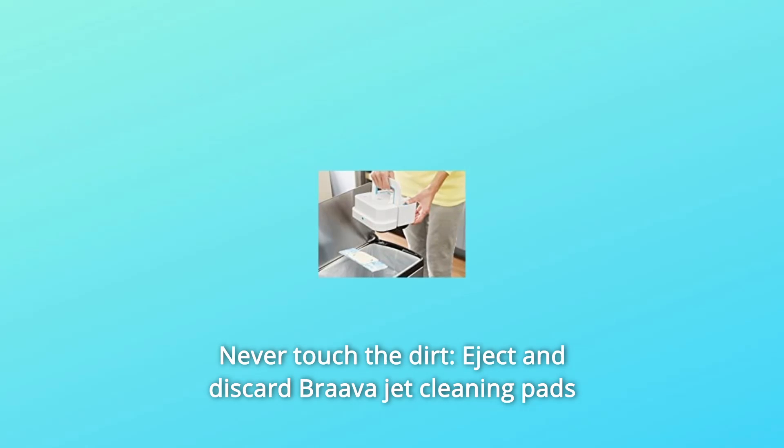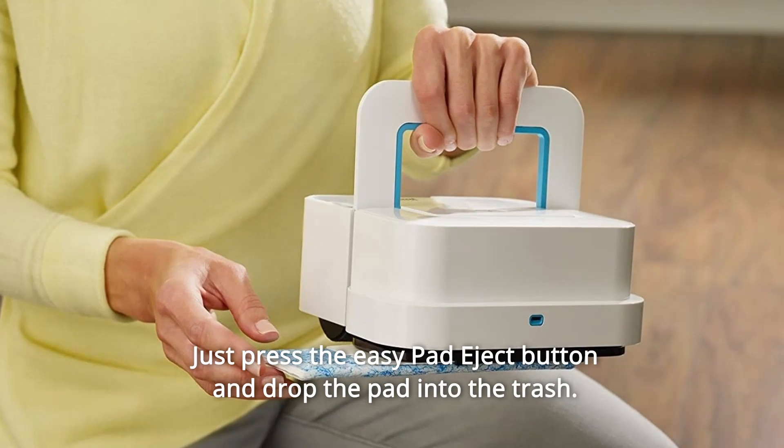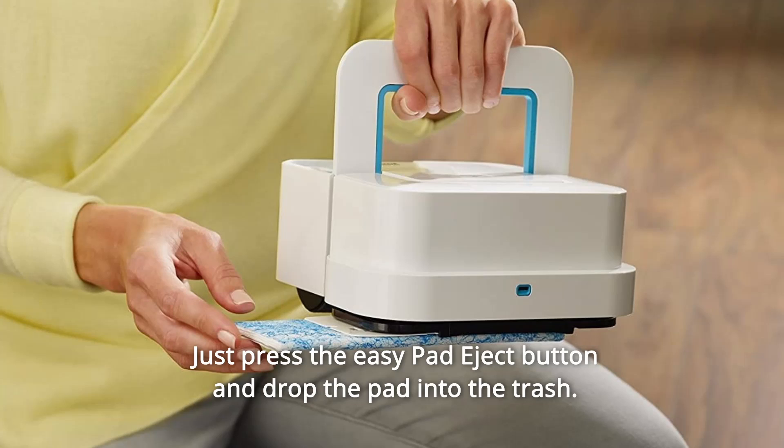Number 6: Never Touch the Dirt. Eject and discard BravaJet cleaning pads at the push of a button. Without ever having to touch grime or grit, just press the EasyPad Eject button and drop the pad into the trash.